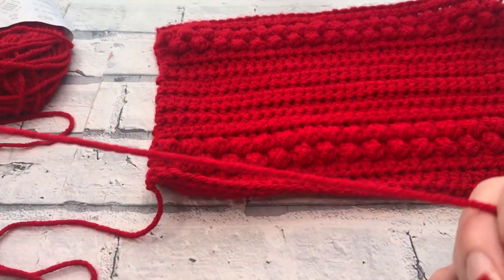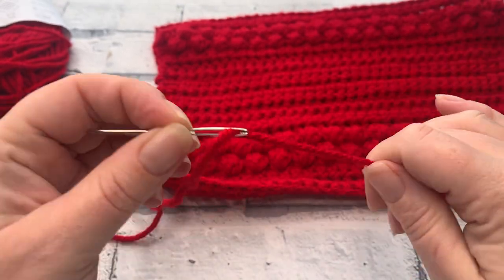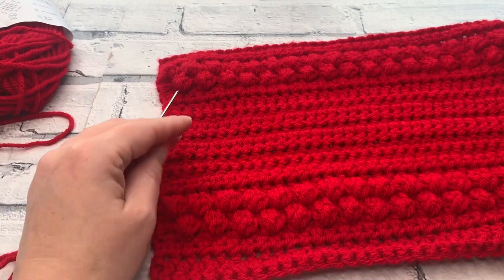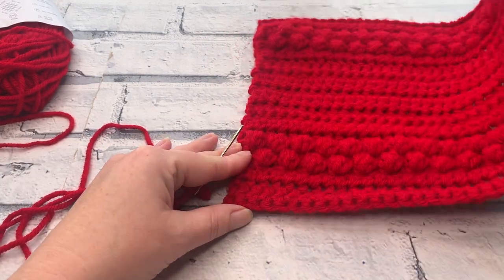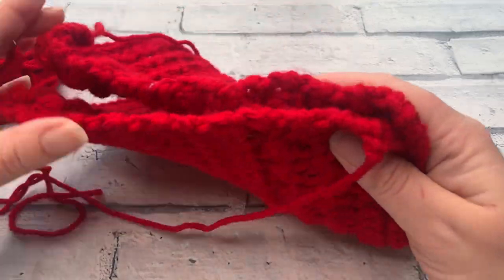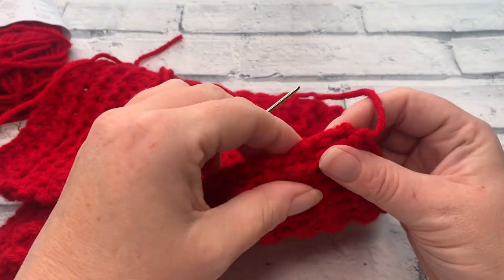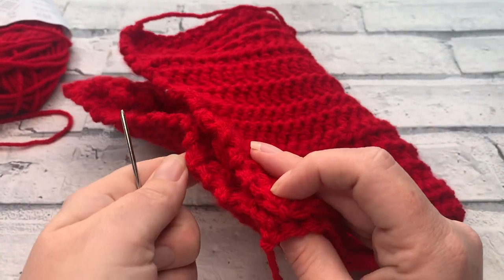Grab your darning needle and thread this yarn onto it. I prefer using metal needles to weave in chunkier yarns because it means you can work through the yarn rather than through the stitches. We're going to fold the stocking so the two row ends are together with the bobbles together as well — that way you won't be able to see the seam once it's sewn. The bobbles will get in the way a little, so we need to make sure we don't catch them. I'm recommending a whip stitch, working in a circular motion through both sides at the same time.